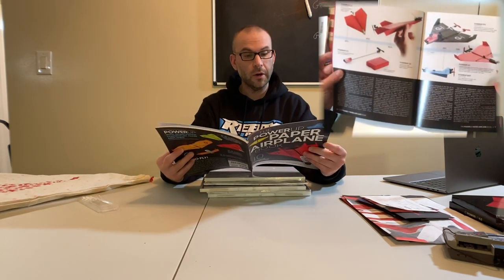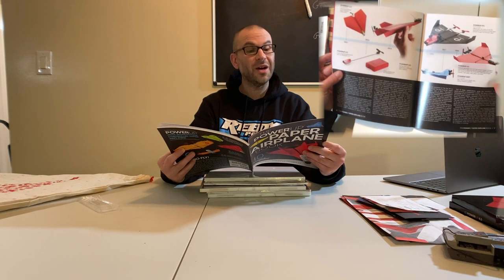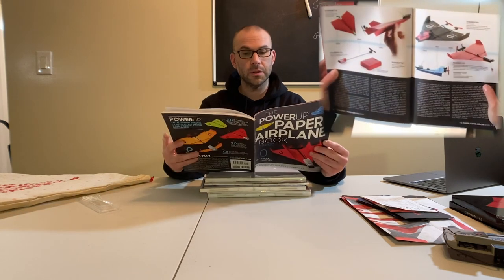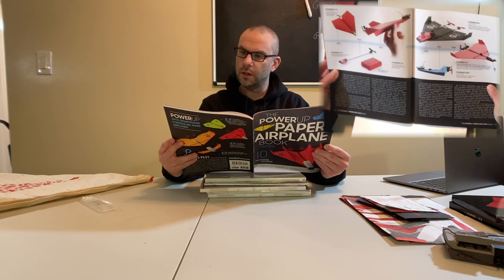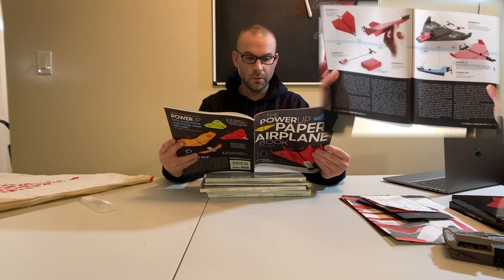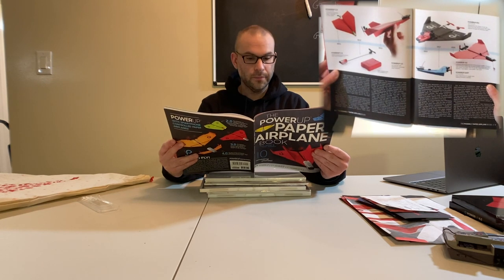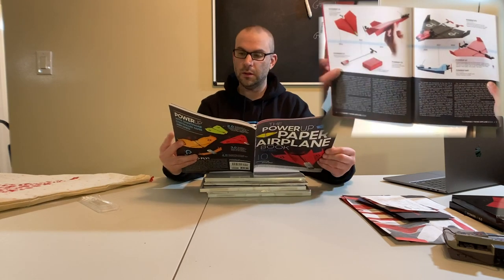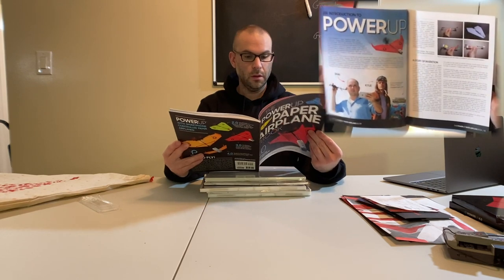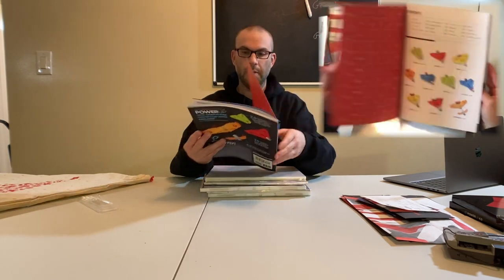The book goes through the history of Power-Up. Power-Up 1.0 was in 2011 — holy smokes! They even did a Power-Up FPV, which they later discontinued. And it shows the evolution from single prop to now double prop. They've come a long ways. I cannot wait to read this.